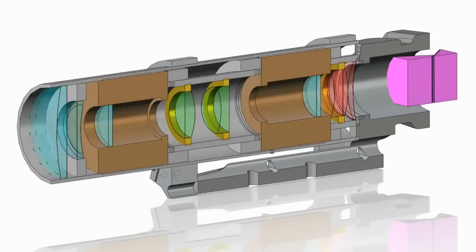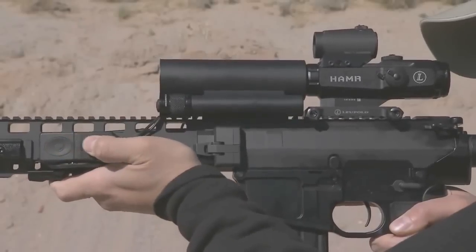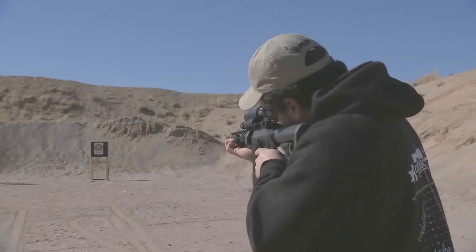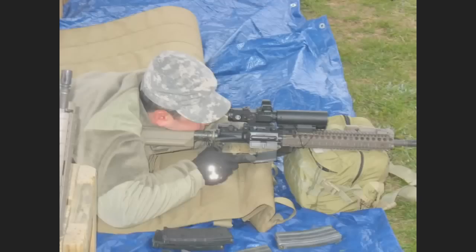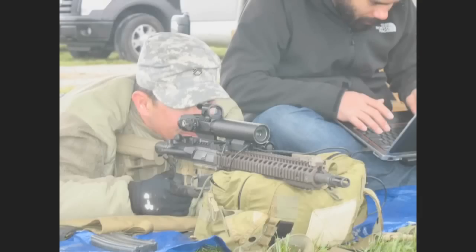The adaptive zoom riflescope we eventually built resulted in a relatively short form factor, but the real benefit was just that push-button zoom. The system we tested with the U.S. Army Special Forces allowed them to instantaneously — within a tenth or two tenths of a second — push a button and change their field of view: either a wide field of view for situational awareness, or narrow high-magnification for target engagement.